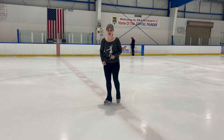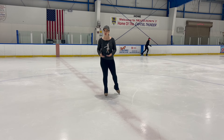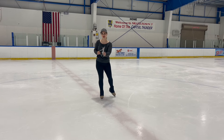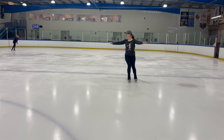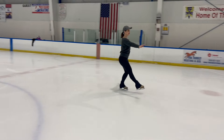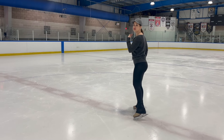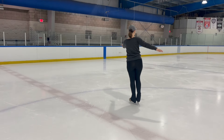Now we need to transition and do it on the other side of the ice. We're already on the foot we need for our crossover, so we get one extra step in the middle. To continue on to the other side, we take one extra step onto our left forward — a nice forward stroking step — and now we can transition to do the same thing going the other way.